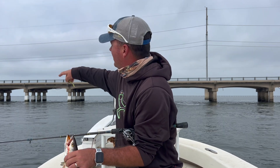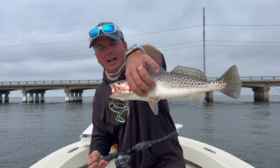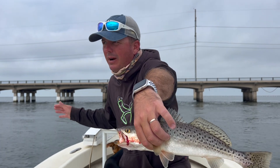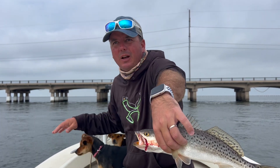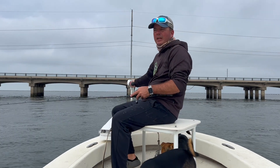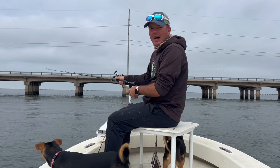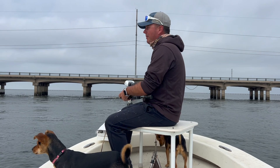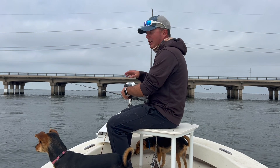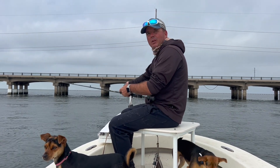As that tide rips around that corner, I'm definitely needing that half-ounce today. If I had the three-eighths, it'd be really tough to get to the bottom. As the tide gets to the end of the fall and slows more and more, I could get away with the three-eighths. This bridge is a lot more tricky to fish than the trestle, especially when the tide's falling like this — it's very hard to make contact with the bottom. I typically don't pop it that hard, as the current's going to do a lot of the work and move that lure around for you.